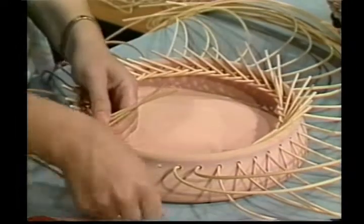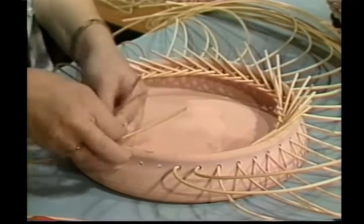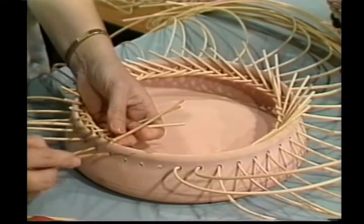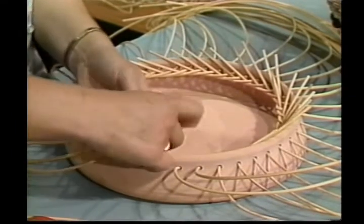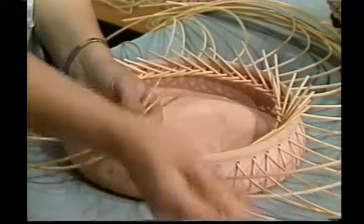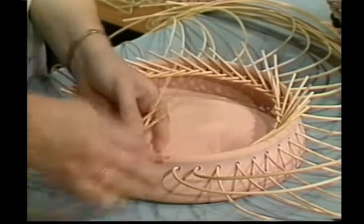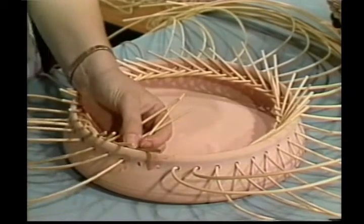When you weave your baskets, try to think of different things you can use for weavers. You can go outside and get yourself a nice branch from a tree — watch the shape of it and use that for a weaver. Let your imaginations go.